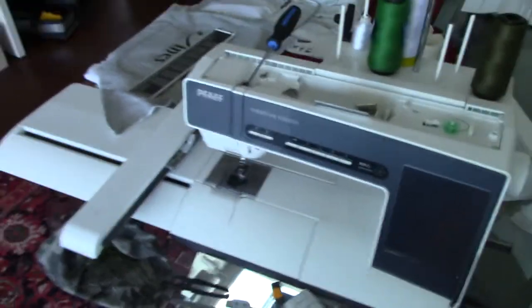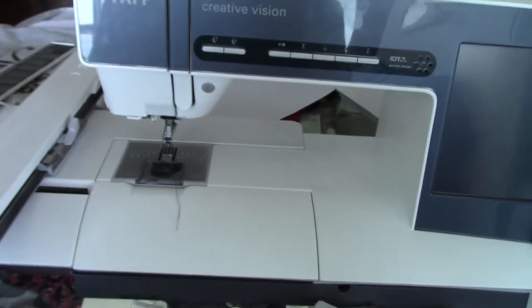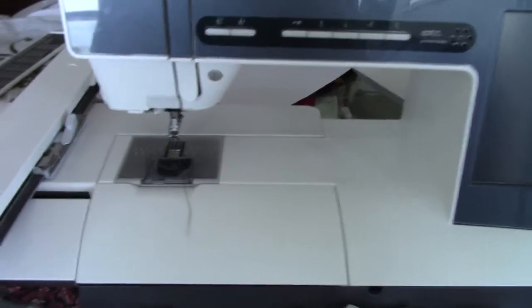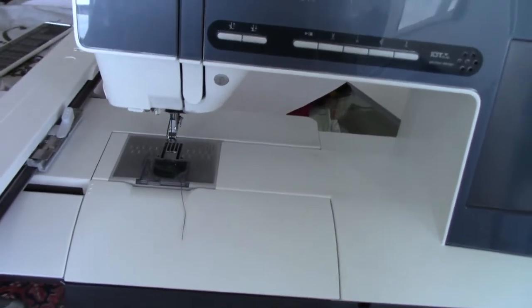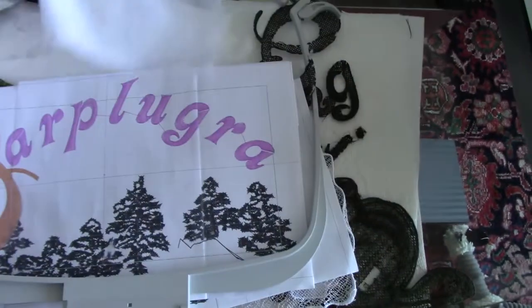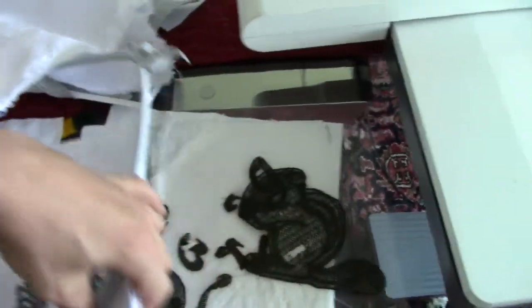This machine has been giving me so much trouble — it almost became a frisbee. But I needed to figure out why I was getting so many problems. The tension was impossible to regulate, the thread would keep shredding constantly, it would not do what it's supposed to do, it would get stuck, it would start jamming. It was just absolutely awful.